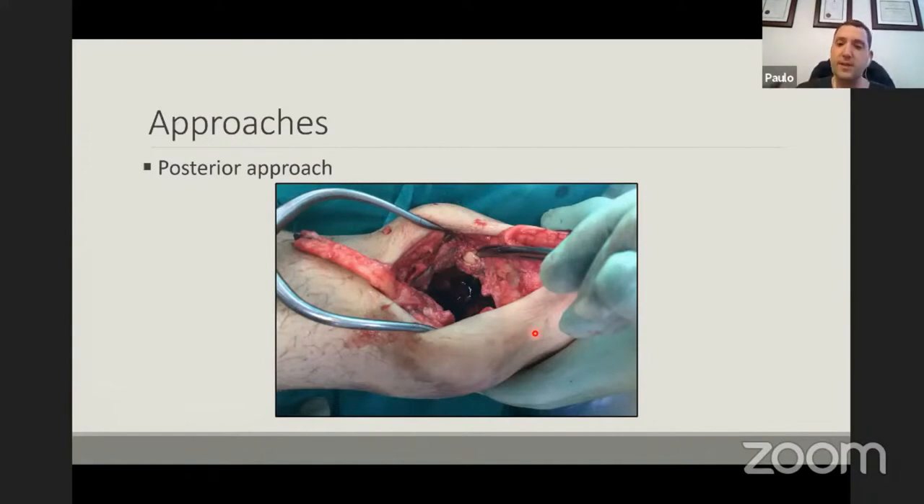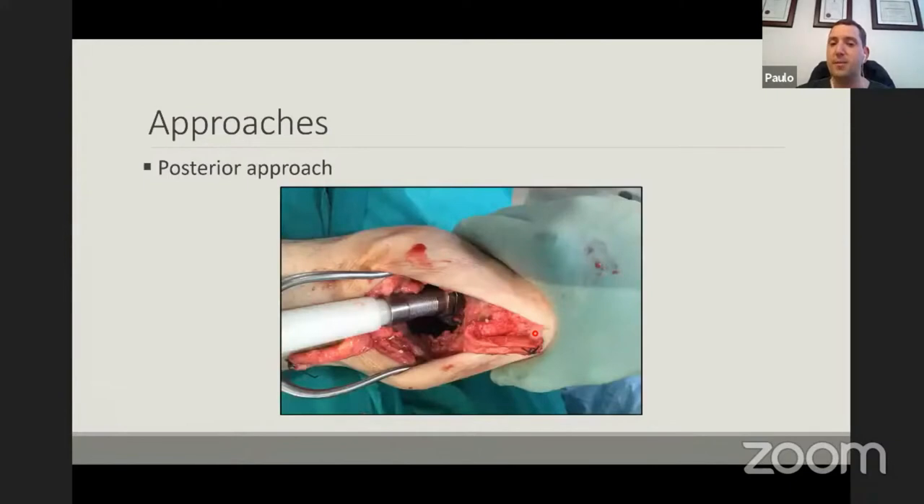Another little tip: especially for total ankles with lots of bone loss, a nice way to prepare the bony surface for fusion is to use your acetabular reamer. Take a small reamer, it fits nicely, prepare the calcaneus and the tibia — it gives you a nice circular surface so that you can use a femoral head allograft which will fit in snugly.